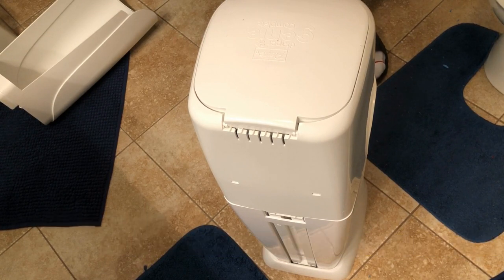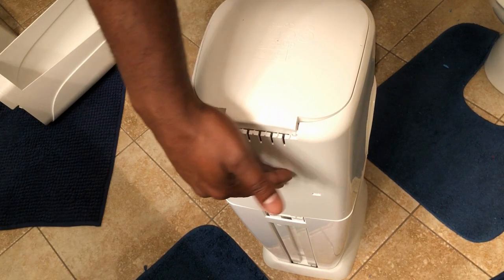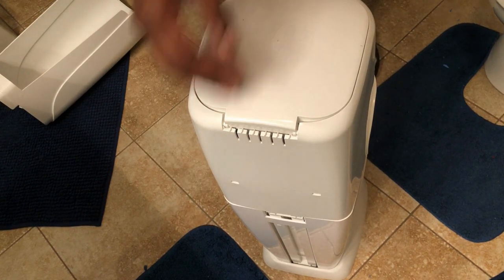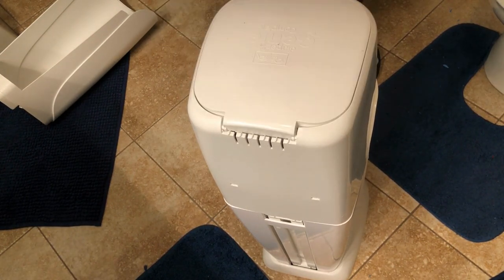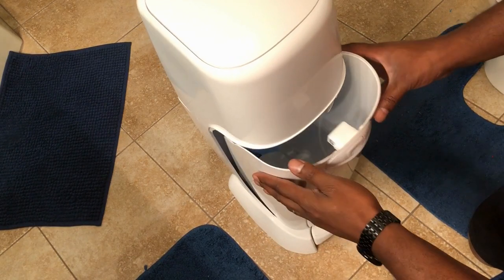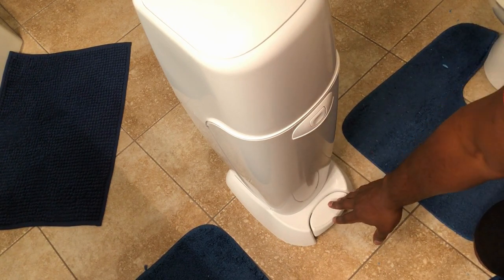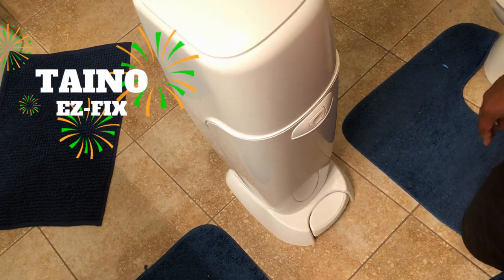Now that the pieces at the back are properly installed, let's do a test. I just put the cover right on top, and once the cover is on it avoids any unstable movement of the pieces. I'm pressing my foot and bingo — it's opening! Final step: I'll put on the front cover and do a last test pressing the pedal — it's opening. Easy fix!